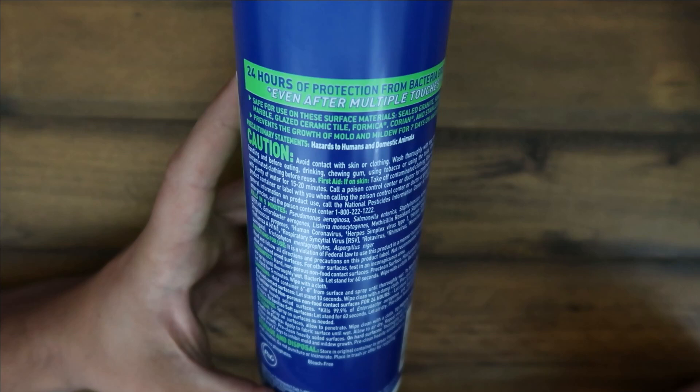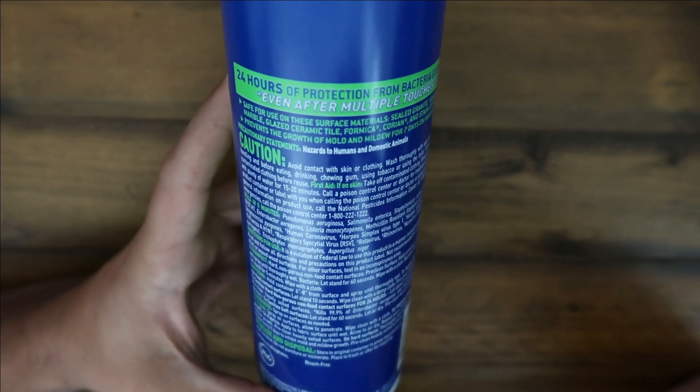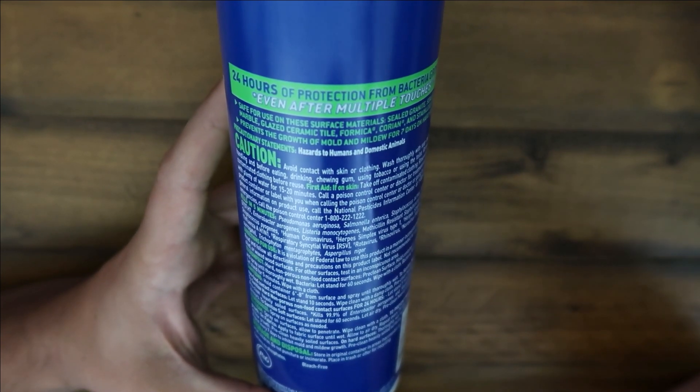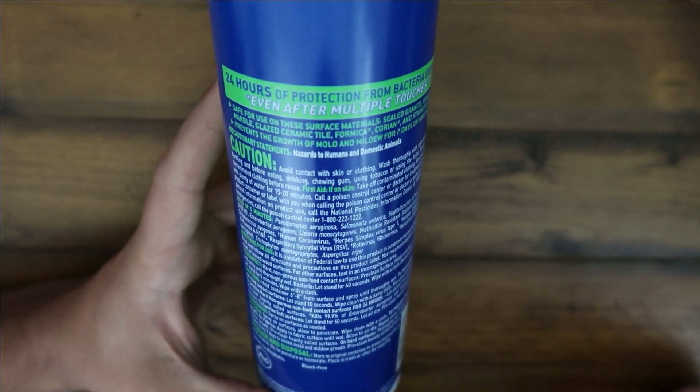They sell it in a two-pack or you can buy it in a six-pack, which is kind of awesome. I would recommend the two-pack just because it's a better price option, and then you can see if you like the smell or not. But the fresh scent has always been my favorite.